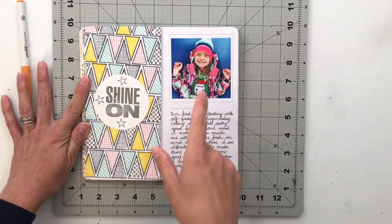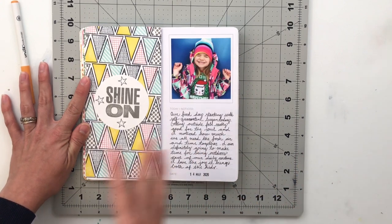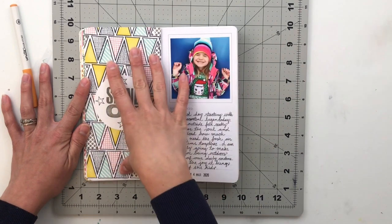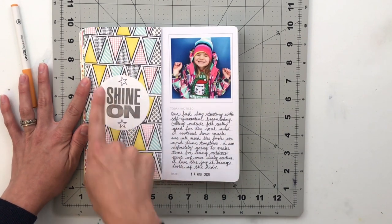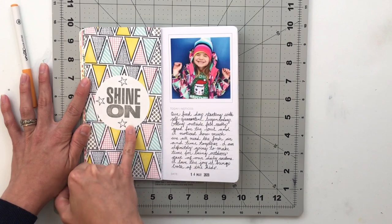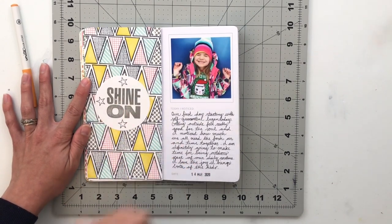Next I've got a picture of Izzy on the slide, talking about self-quarantining and spending time together. The pattern next to it I created with the Design Story stamp — doing all the flags in black and filling them in with various colors. Then I used the Shine Story stamp to create my title in the middle. I love that one too.